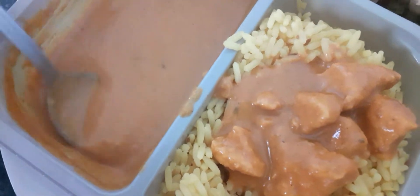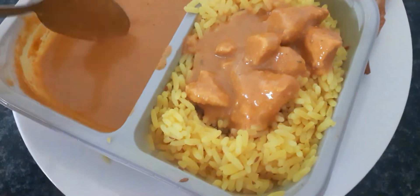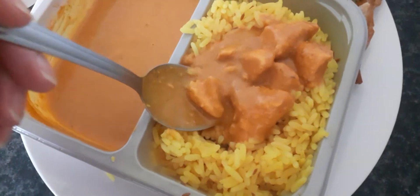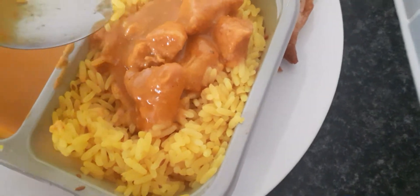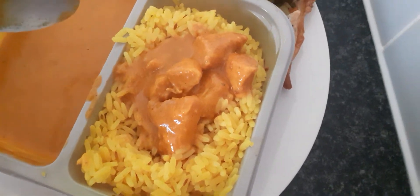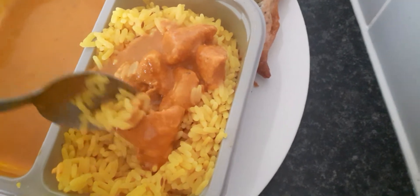So that's about seven pieces and this is all sauce now. I'm going to try a bit of chicken by itself. It's very nice chicken — very nice.